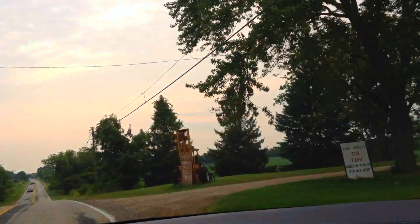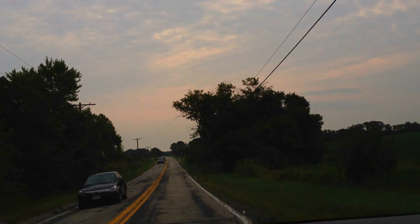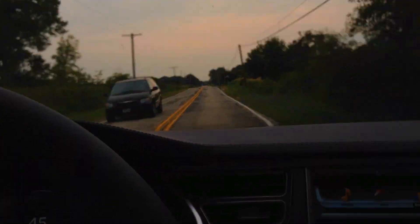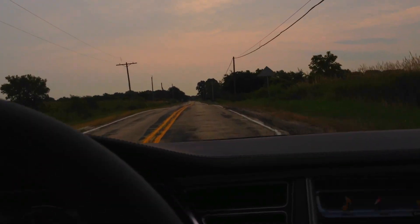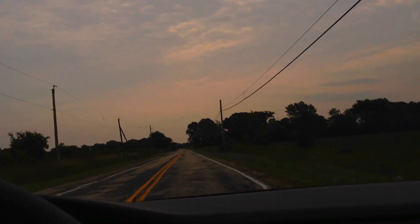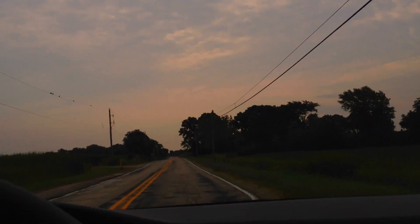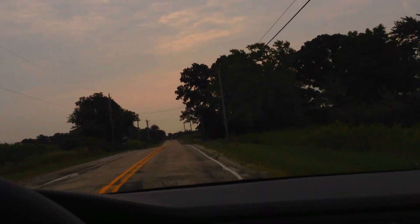Now, opinions on the driveline: personally, in a straight line the Performance Plus beats the crap out of the Performance model. But going through windy roads, the Performance model with the narrower tires and the different tire compound did quite a bit better. I do have a complaint about these tires.